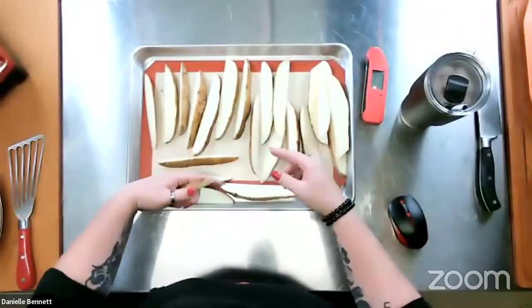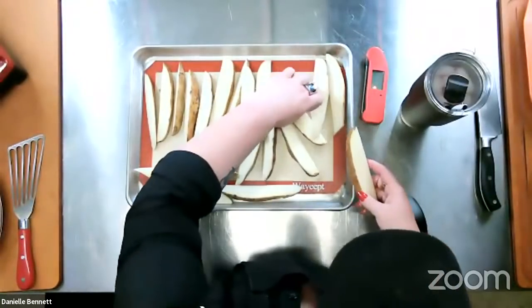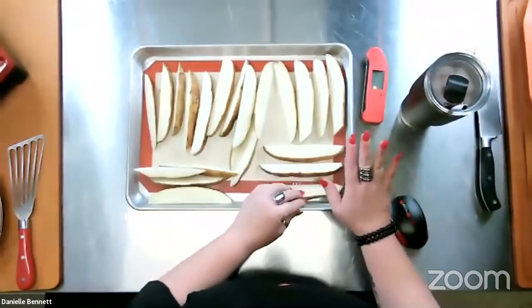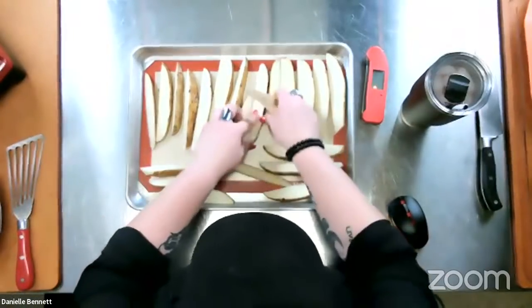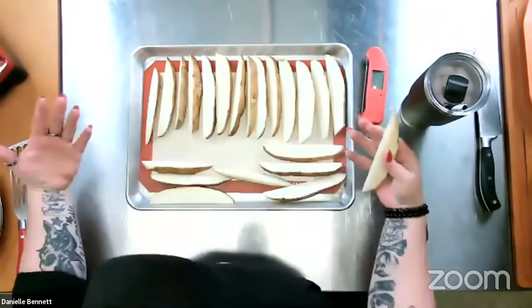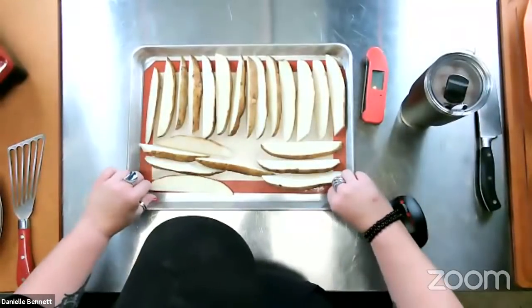We want to make sure we're getting all that air around these potatoes because we want delicious crispy potatoes. Remember, we're not using a deep fryer — these are from the oven or from the grill, so a little bit healthier. We're lining them all up just like this. This is a couple of pounds — really big russet potatoes — and we want to make sure they all fit onto the silicone liner.